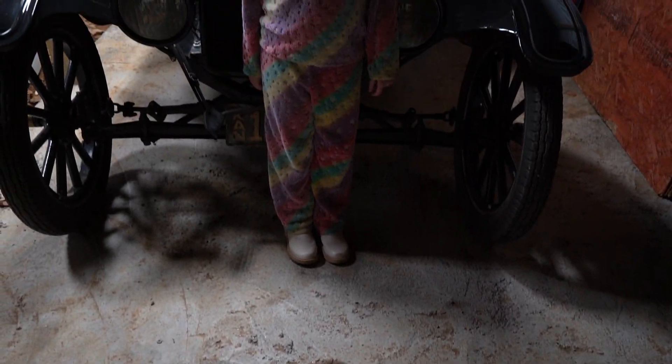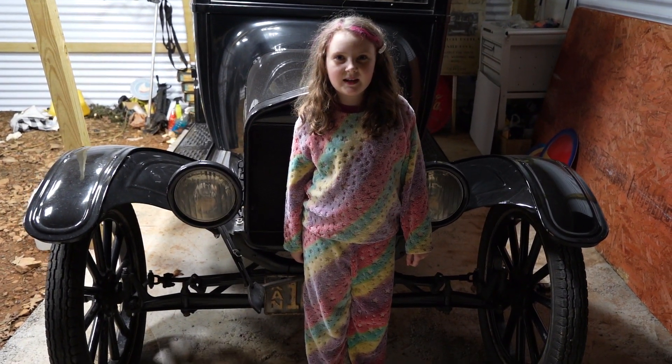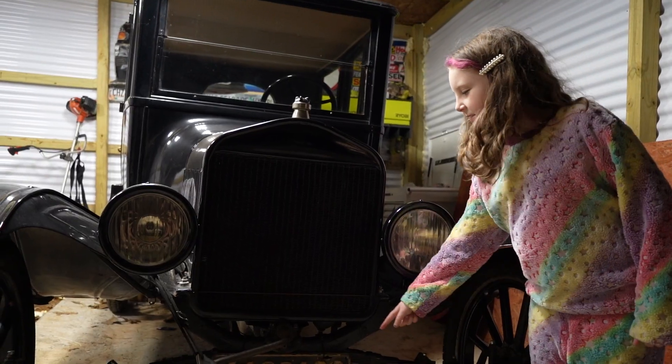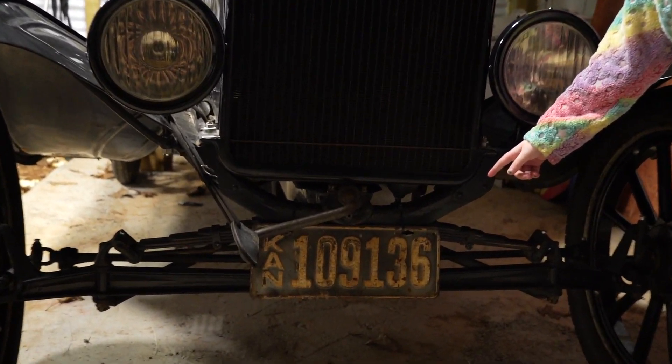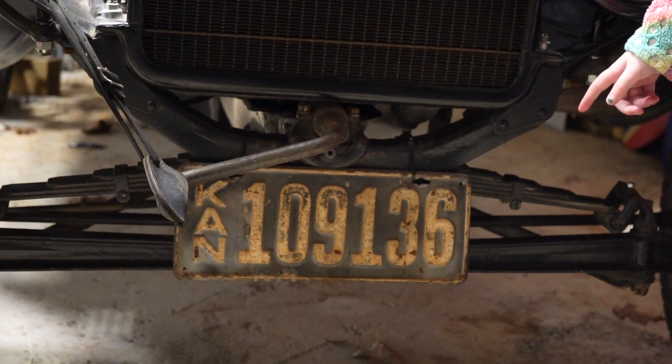Hey everybody, it's been a while since our last video, but we're going to show you what we've been up to. This is what we've been up to — it's a 1924 Ford Model T. It's 103 years old. This is a vintage original Ocansis centerdoor from 1920.